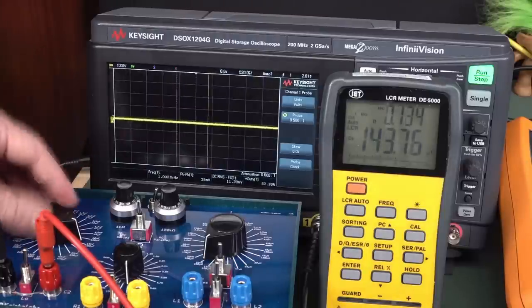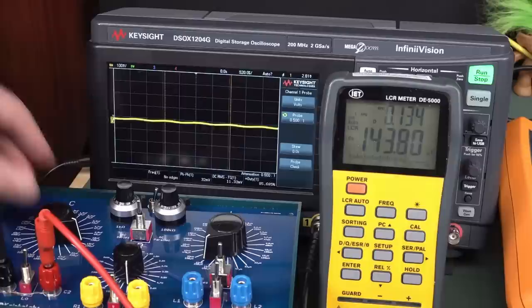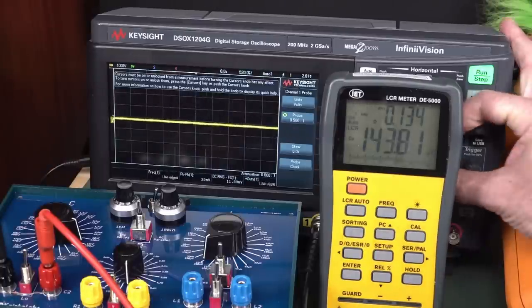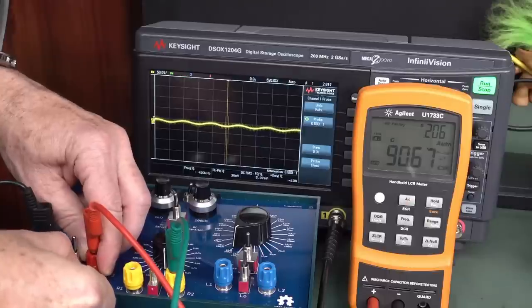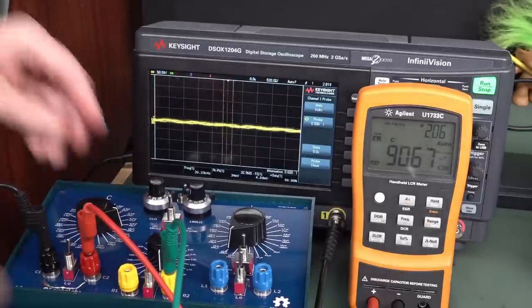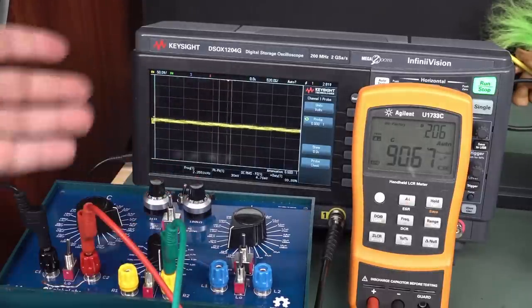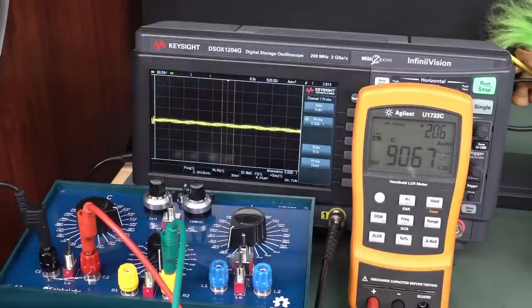Every LCR meter is going to be different depending on the range resistors. You've got to test your own meter to see what its limits are. For the IET meter, anything above 1 microfarad is super accurate in circuit. Even at 150 microfarads, the signal level is very small but the meter handles it internally. If you remove the diode, it has no impact on the measurement because the diode isn't conducting.